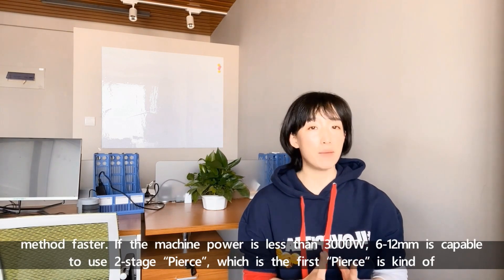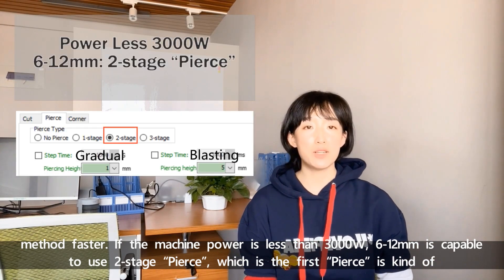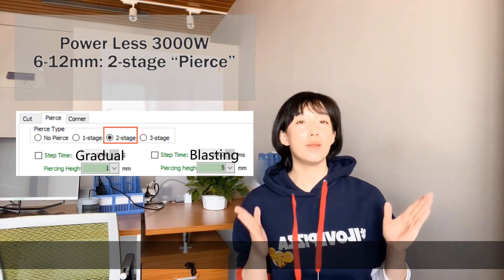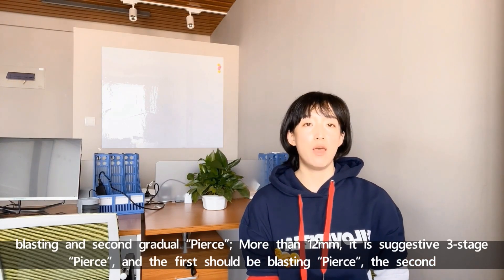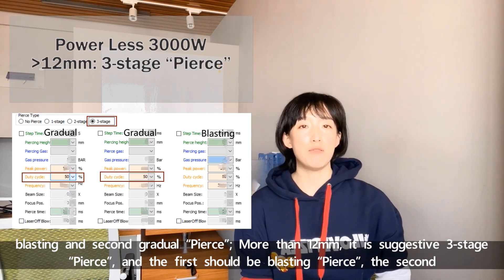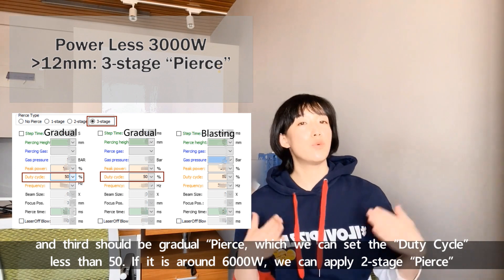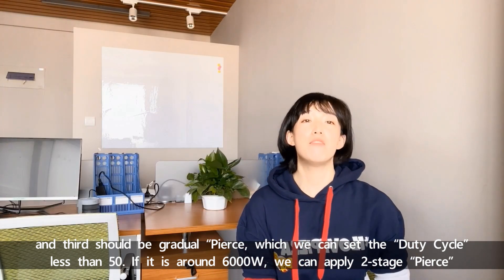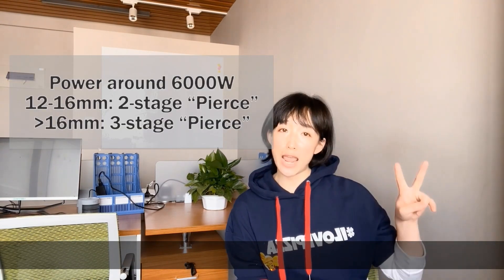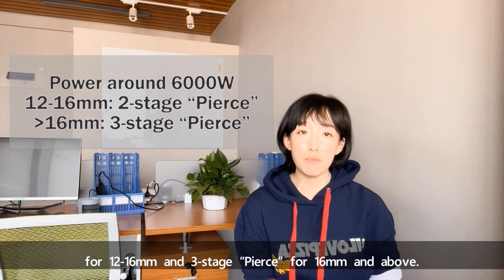If the machine power is less than 3000W, 6–12mm material is capable of using two-stage PEARS, where the first PEARS is a kind of blasting and the second is gradual PEARS. More than 12mm is suggestive to use three-stage PEARS, where we can set the duty cycle less than 50. If it's around 6000W, we can apply two-stage PEARS for 12–16mm and three-stage PEARS for 16mm and above.